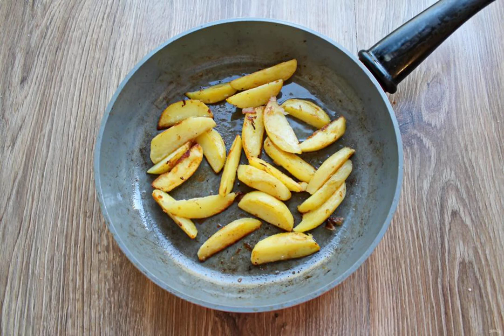Peel the potatoes and cut them into slices. Pour 2 tablespoons of oil into the frying pan and put the potatoes. Fry over medium heat for 10-15 minutes, until the potatoes are soft and covered with a golden crust. Transfer to the baking dish with vegetables.